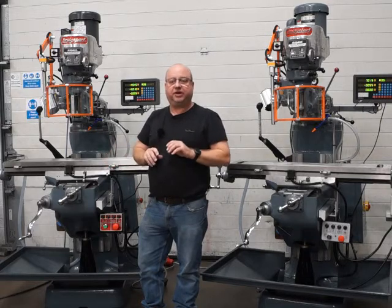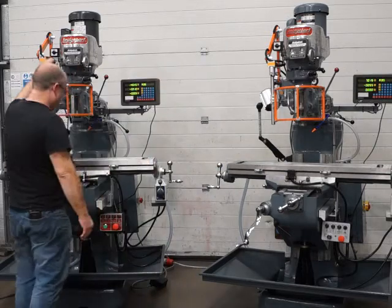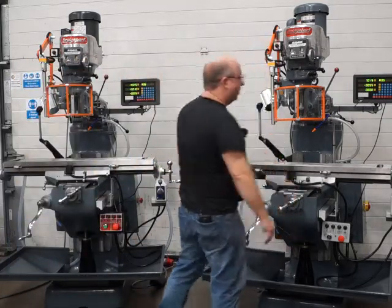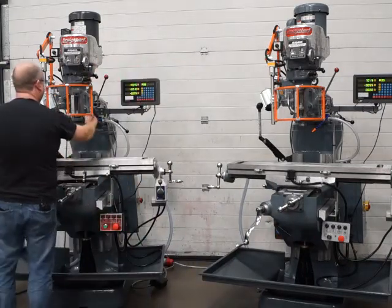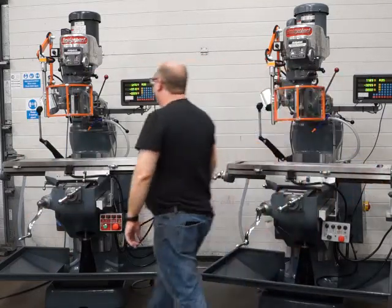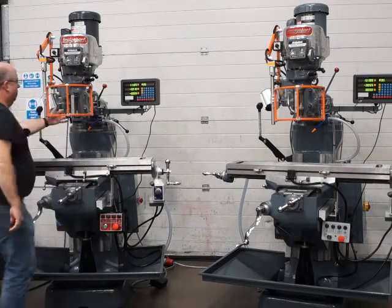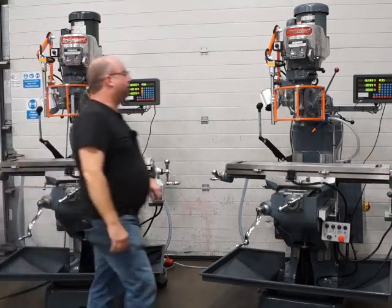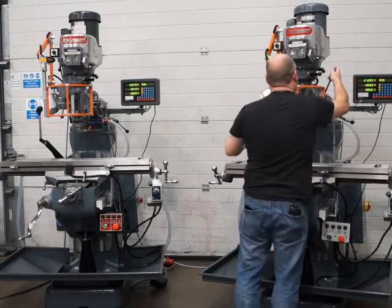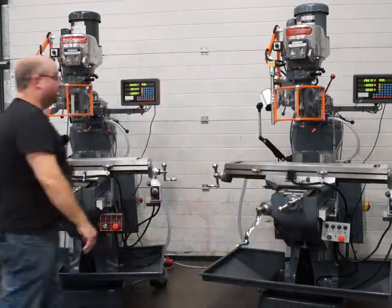I'm going to set them both running now to show you how quietly they both run. The first head is running around 800 RPM. I'll engage the feed on the X-axis motor - same on this one. Feed on the quill - that one's running down. I'll turn this one off as I engage the quill. Same with this one - reverse the quill.